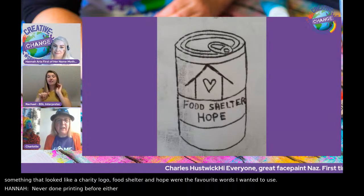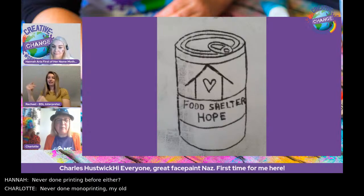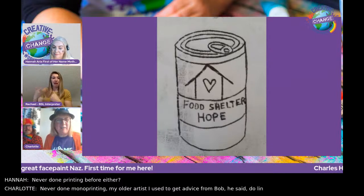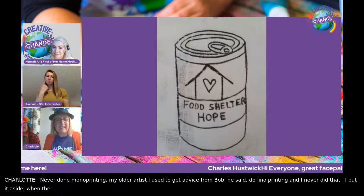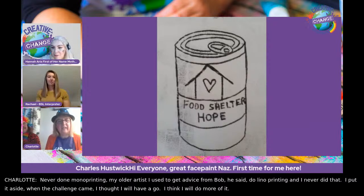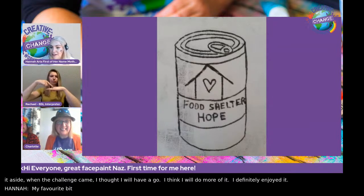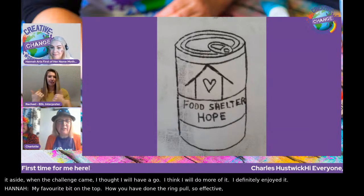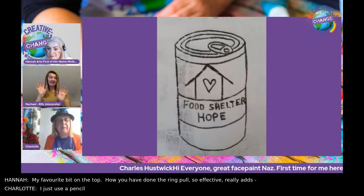I'd never done monoprinting. My older artist mentor Bob kept telling me to do lino printing, but once this challenge came I thought I've got to have a go, and I think I'll do more of it. My favourite bit is the ring pull at the top — I just used the pencil, like the guy did on the video. Really effective.